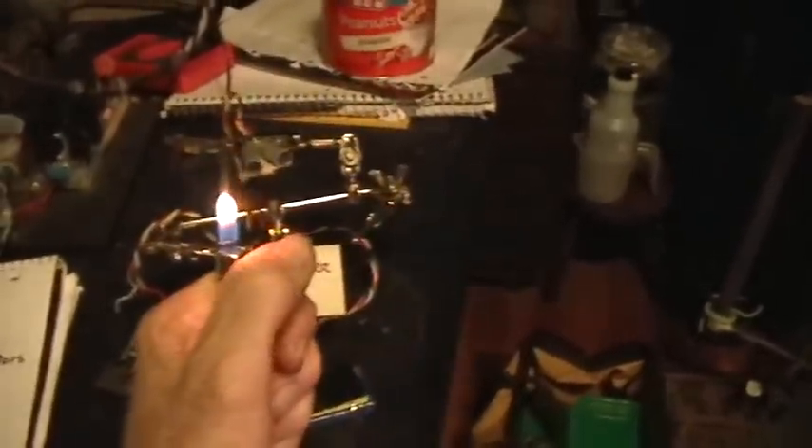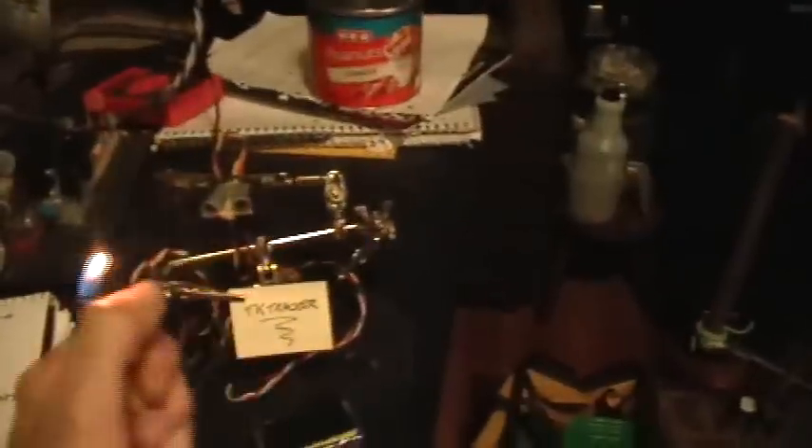You can also wire it to track shadows or dark spots, but it's kind of easier to track light with it, I think.